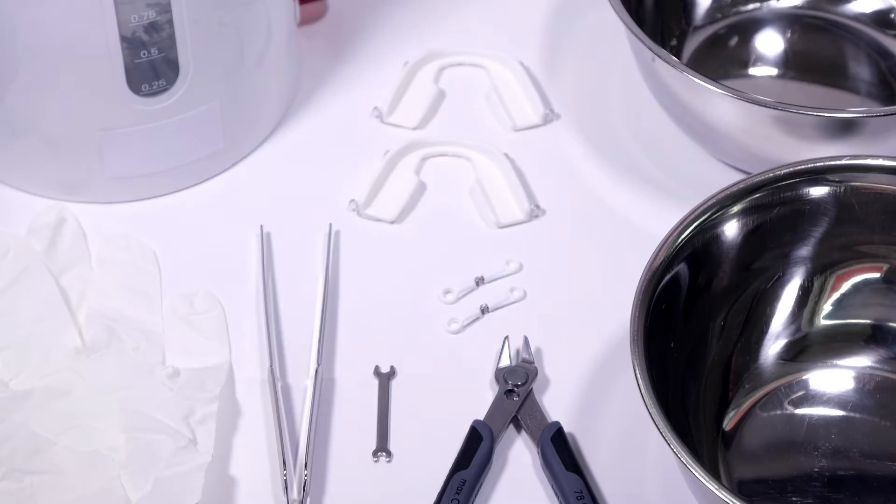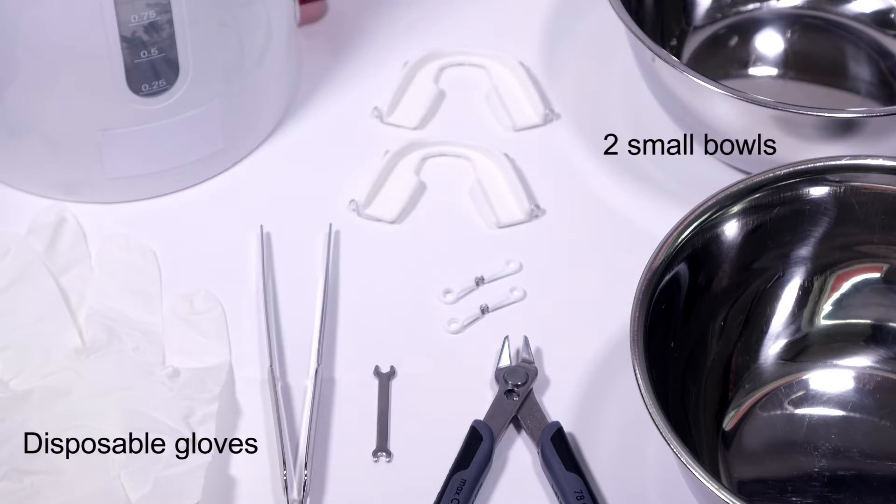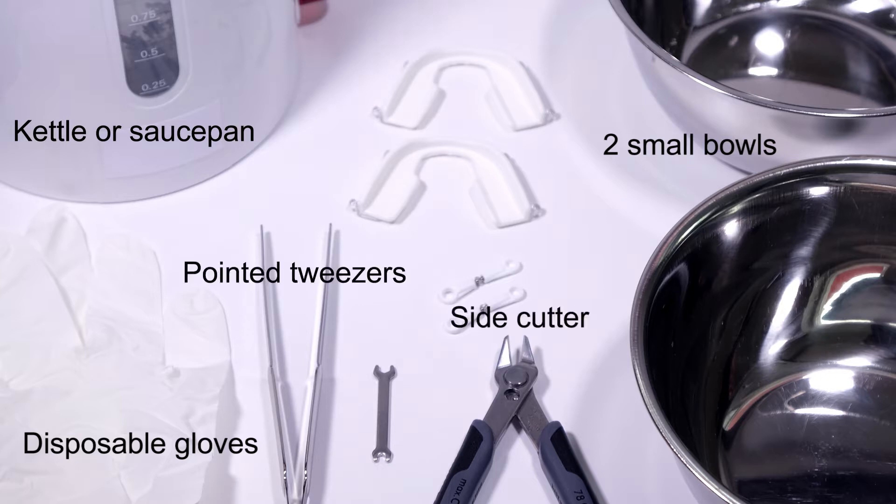You'll need to gather some instruments before you start: disposable gloves — nitrile ones are particularly suitable — two small bowls with a minimum base diameter of 10 centimeters, a kettle or a saucepan, pointed tweezers, and a side cutter.